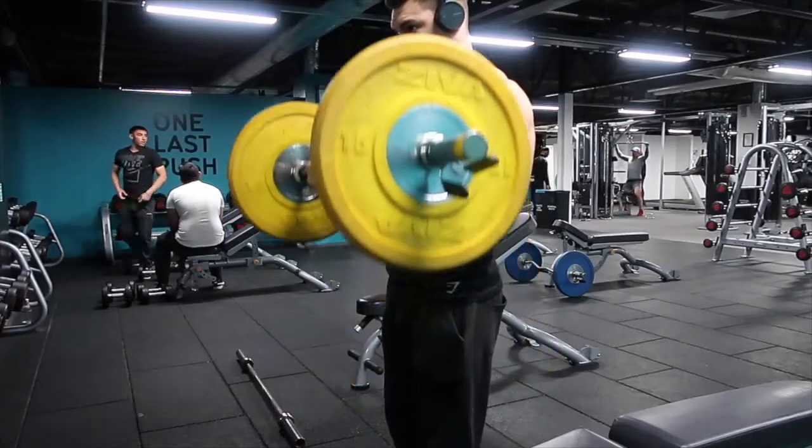We're going to start off with the two most important things during the lift. First is getting that full stretch — taking the bar or the dumbbell all the way down and making sure you're getting a nice stretch of the bicep. The second is the top of the movement: the squeeze, where you need to be squeezing as hard as you can to get your maximal contraction.